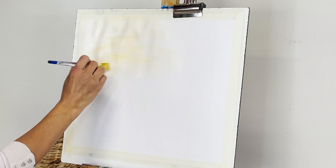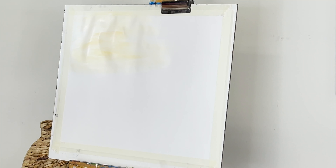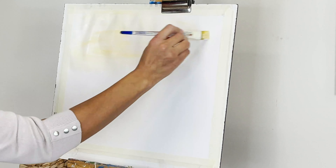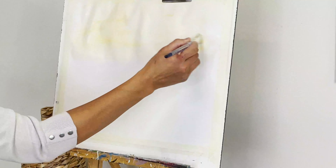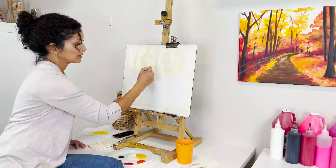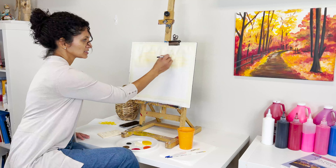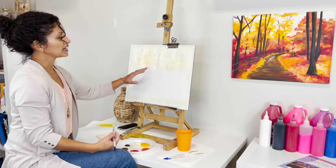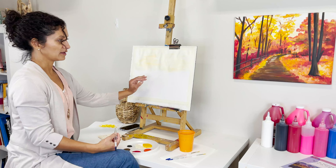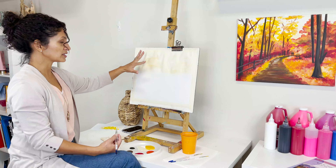We are not creating any clouds — this is basically the background, so we don't mind. Mostly horizontal strokes to fill the area. We have a little bit of a transition from a yellowish tone to white. You can choose how much yellow you want showing on the top — you own this process, so decide what you want to see.